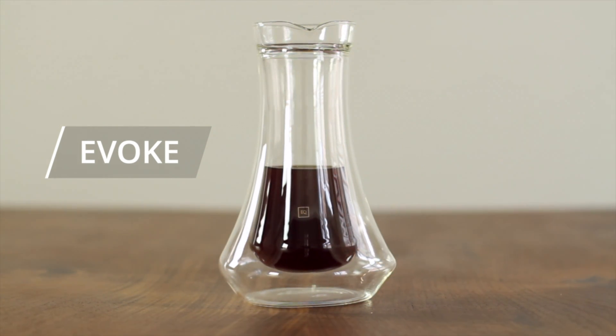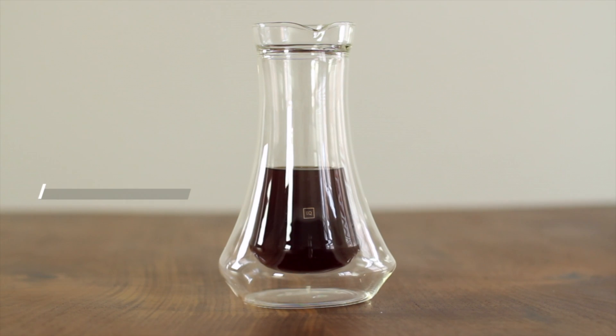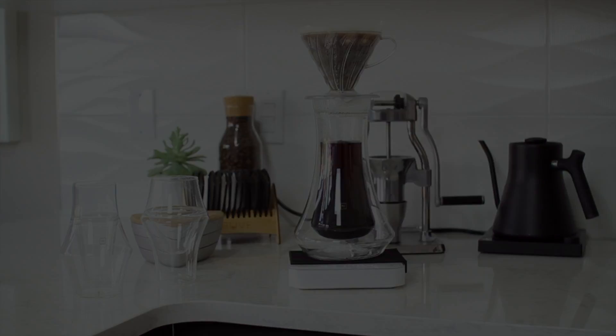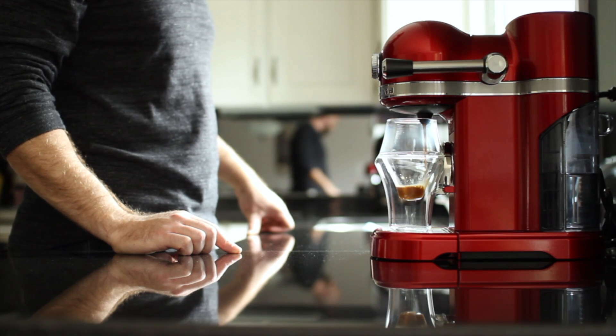The Evoke Carafe is double-walled to keep temperature stable and can be used with popular brewers like an Aeropress or V60. We have a strong track record of delivering award-winning products and our manufacturer is ready to go.